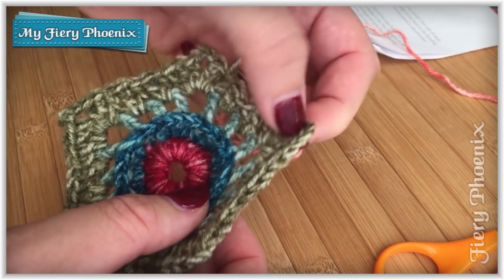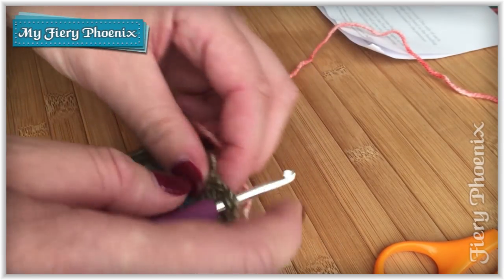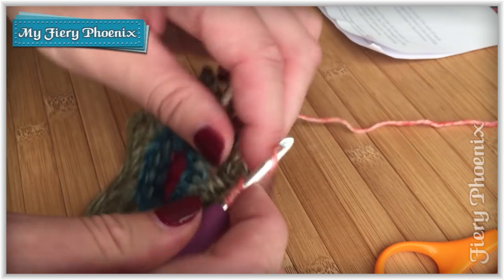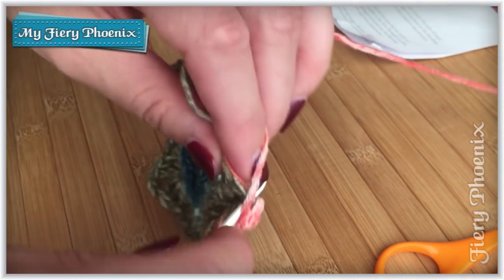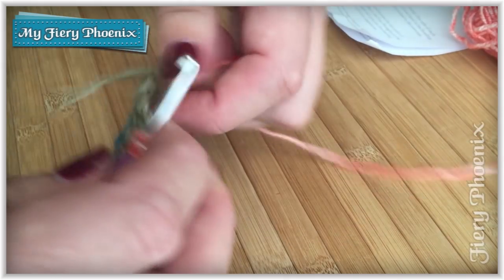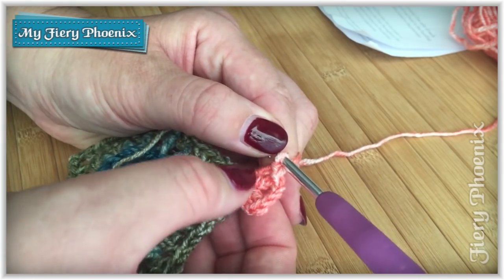Moving on to round five, we will again be starting in one of our points. But this time instead of three trebles, chain three, three trebles, we will be doing two trebles, a chain of three, and then two trebles again. We start off with a chain two for our first treble, then create a second treble, then do a chain three — one, two, three — followed by another two trebles. So in this corner we have chain two as our first treble, a treble, chain three for the space, and then two treble stitches.